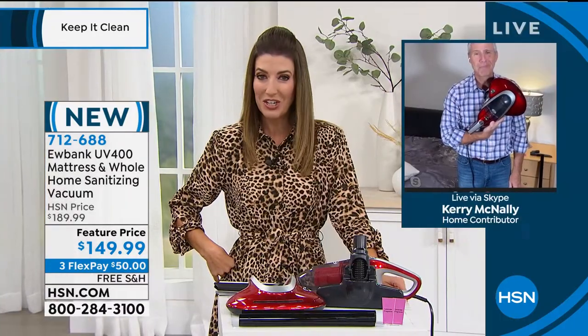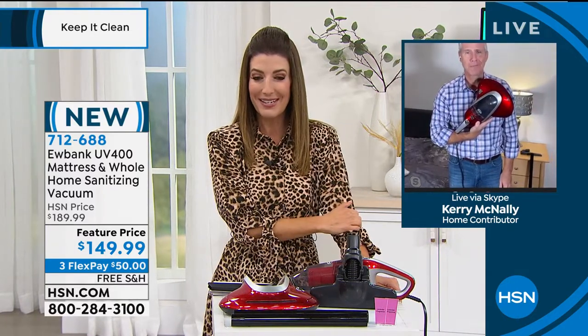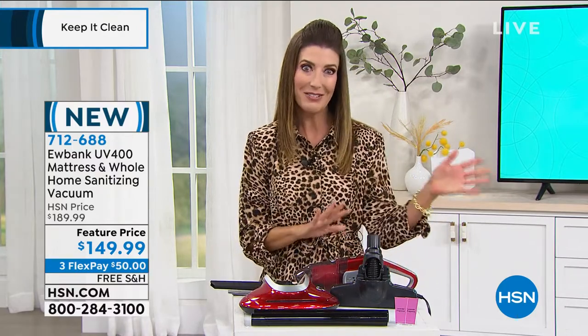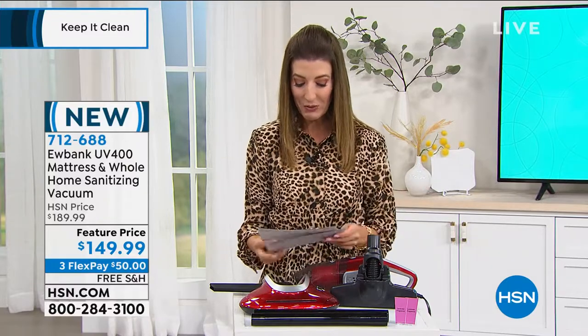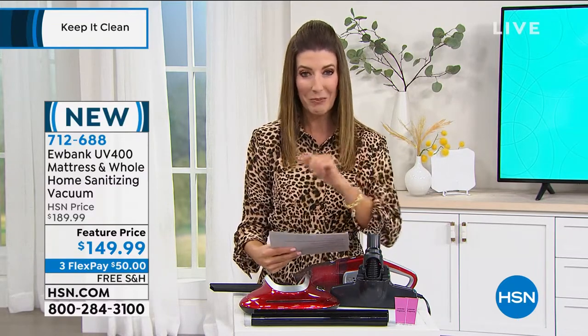Thank you so much, Kerry — I think this is going to be a huge hit at HSN. Reserve yours now online at hsn.com. Kerry, don't go too far — we've got your Simply Wood fiber cloths coming up in just a few minutes. If you're looking for a sanitizing vacuum with so many different components and incredible versatility, reserve yours tonight with free shipping and handling and save $40 off the price. Coming up next: let's scrub and go, but first a sneak peek at some great products from Chorus, and then we'll be back cleaning.